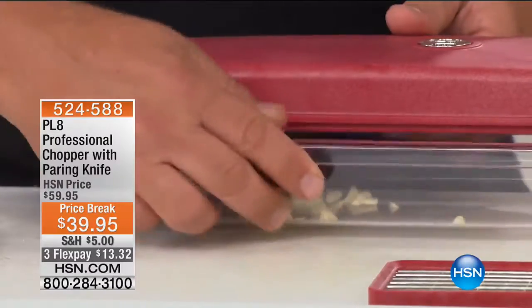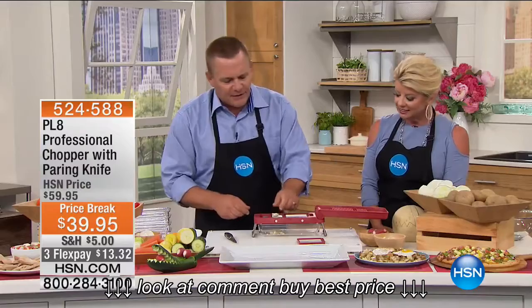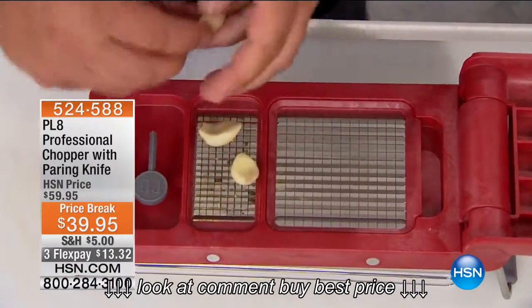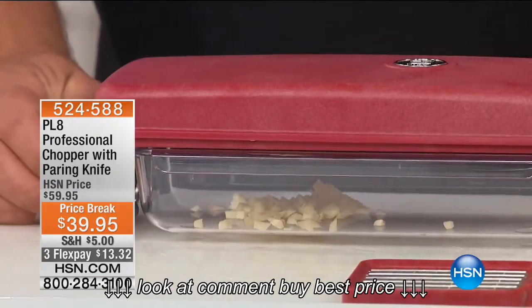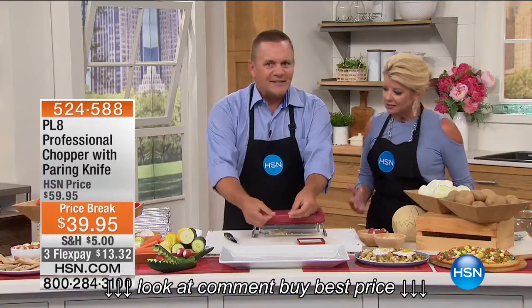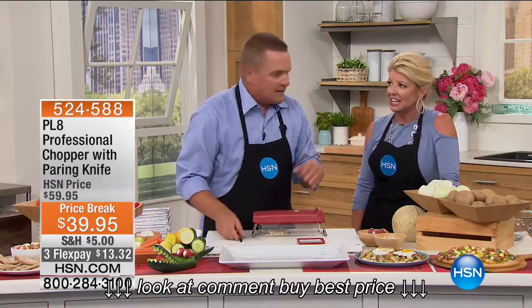Ready to go in a soup or a stew. The bowl slides in and out underneath as the catch-all bowl. All you do is place your vegetable, fruit, meat, or cheese on top of the grate. These are razor-sharp stainless steel blades. Press and you get your minced garlic — no smell on your hands, no more sitting there with a knife trying to do it by hand.